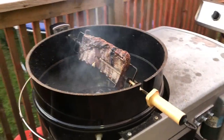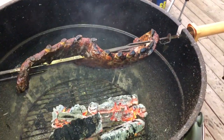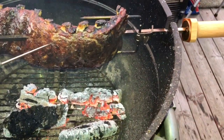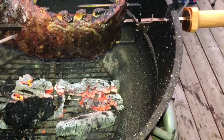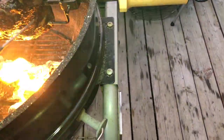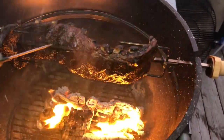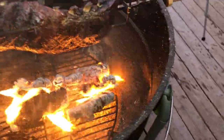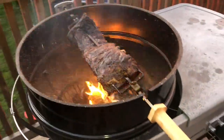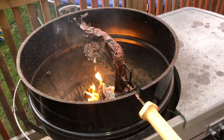It's been another 20 minutes. Let's probe these now, see what we've got. Don't mind the kids in the background. Pretty good — yeah, pretty good. I'm going to let this roll for another five minutes or so, then I'm going to pull them off. They're probing pretty tender right now. Let me finish this up, get these pulled off, and we'll slice into them.